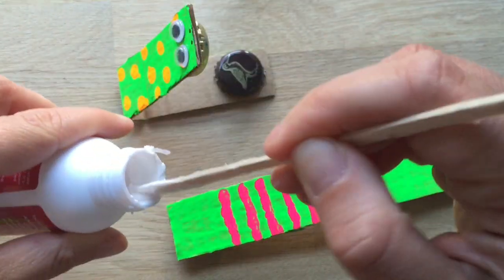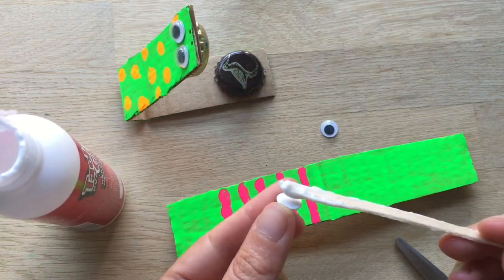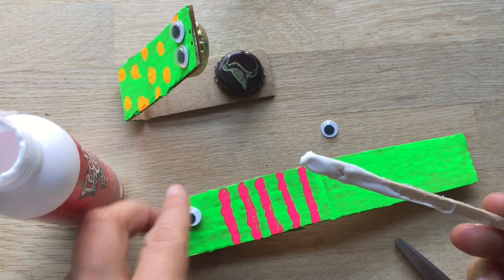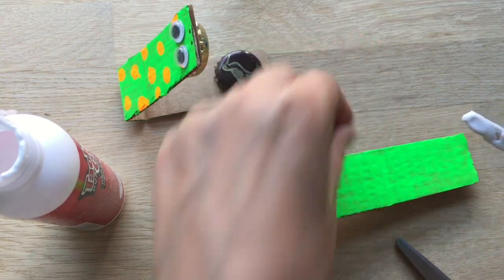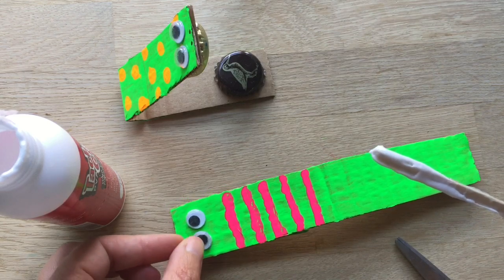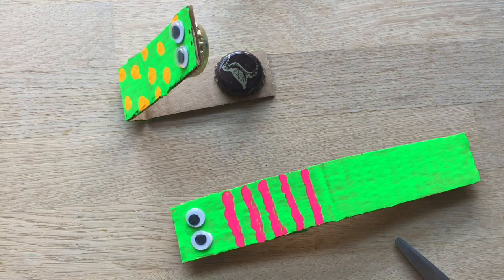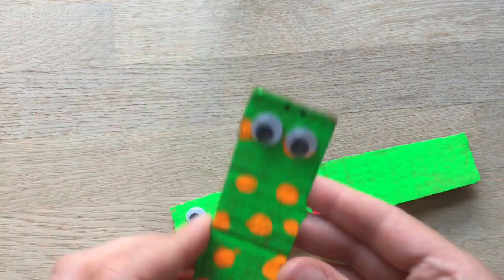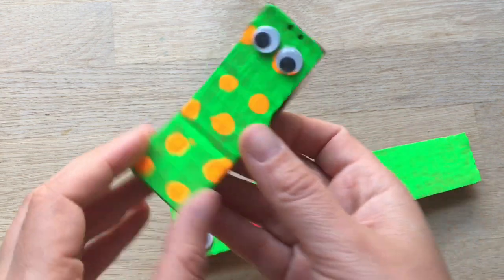I'm also going to stick the googly eyes on. Some googly eyes are self-adhesive, but to be honest, I always use a bit of glue because it just sticks better to make my little monster or crocodile — or whatever you want to call it. And if you want, you can then add little nostrils, a little bit of detail, and your castagnette is finished.